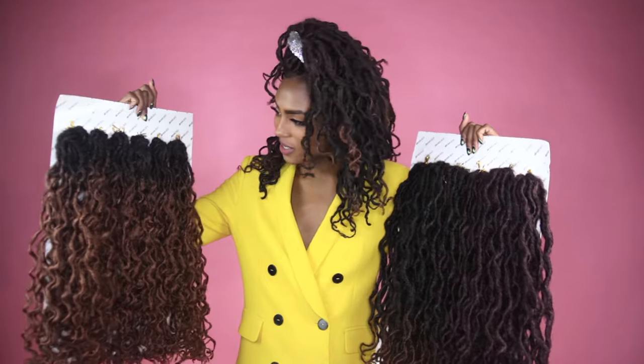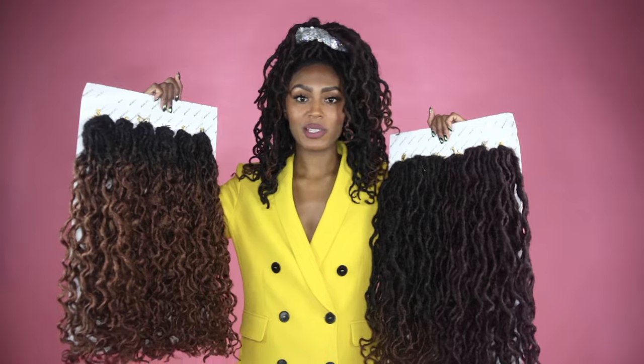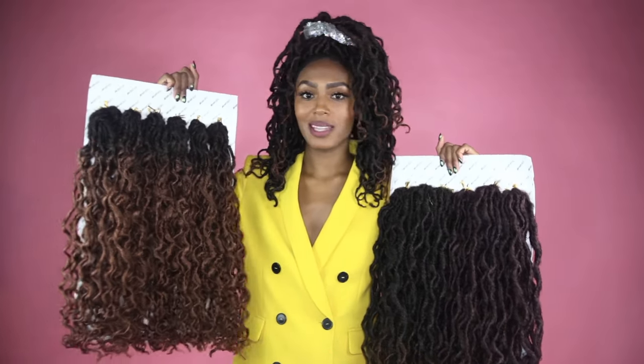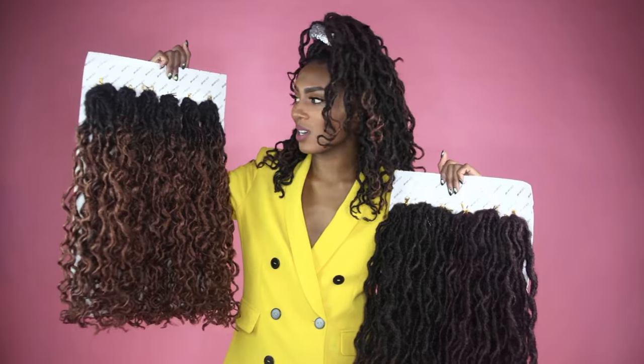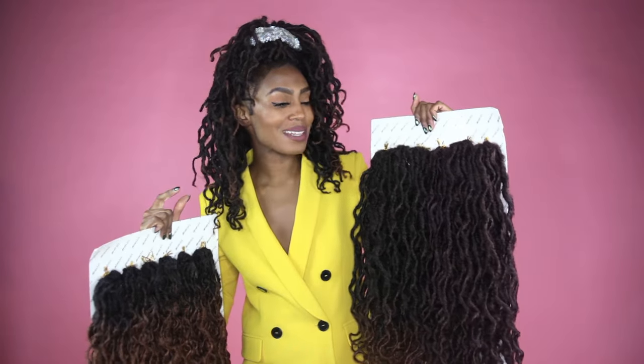Those are the main differences between the two. If you are somebody who likes dark roots, then go for the boho beach locks because you're going to get dark roots and blend in. If you're somebody that likes color blends or ombre colors, then boho goddess is for you.